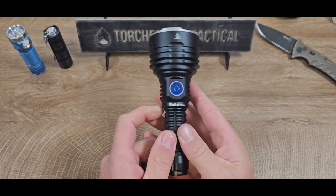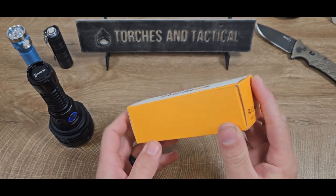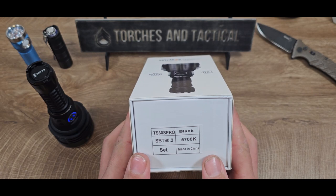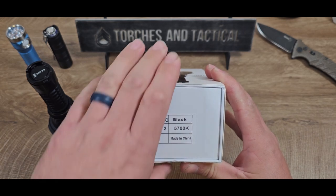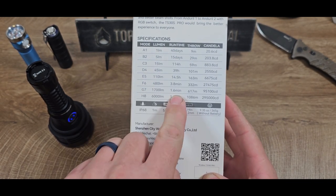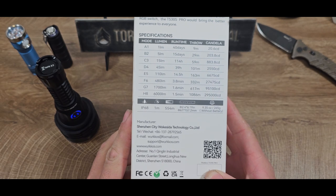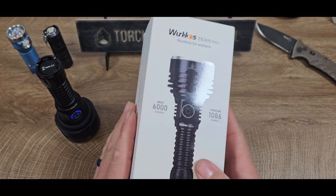Let's get into the packaging before we dive more into the light. Some of the old Workos packaging was the familiar orange and white flip-side boxes, but they got away from those — they stepped up their game. This is the box for the TS30S Pro. You can see all the information about your light on the outside, and it lets you know this one comes with the battery. On the back, you can see all your candela, throw ratings, and runtimes. At one lumen, this light will go for 40 days, but you can get an hour and a half of that 6,000 lumens or the 1,086 meters of throw. It also has the contact information for Workos in case you need to reach them.